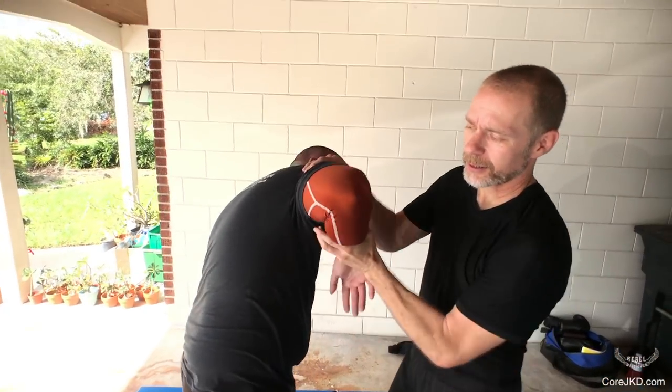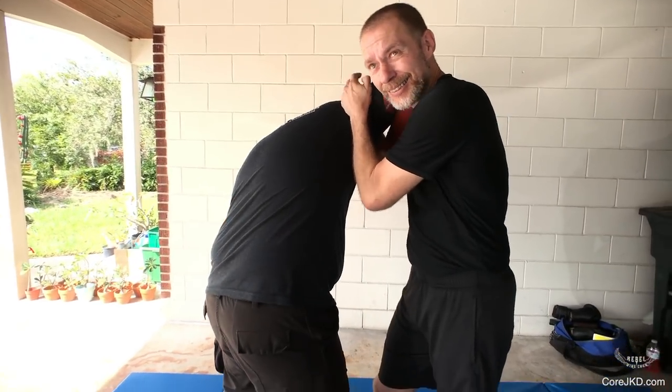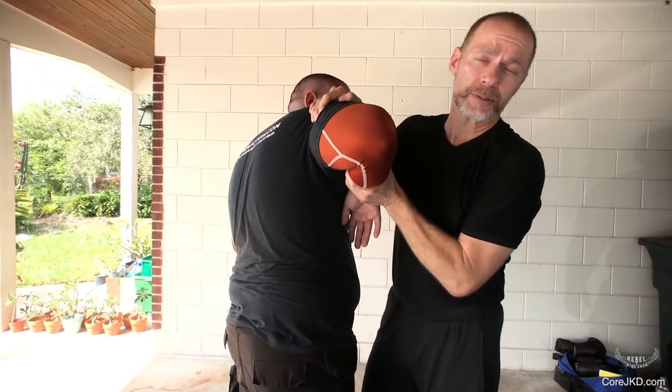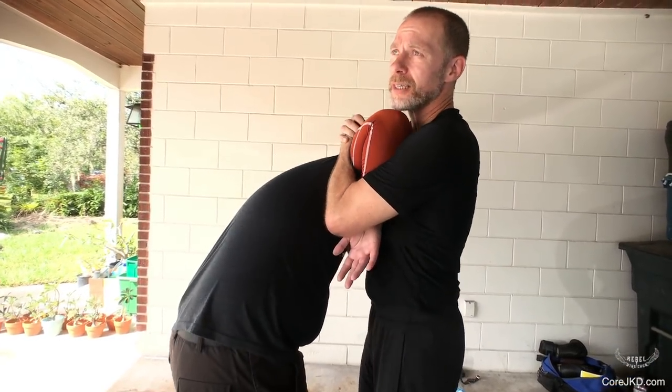Everybody hates this. When you bind somebody's arm like this, it's annoying as hell. They want to get that arm out, and so you can use that against them. In this particular case, we're using this as torque.